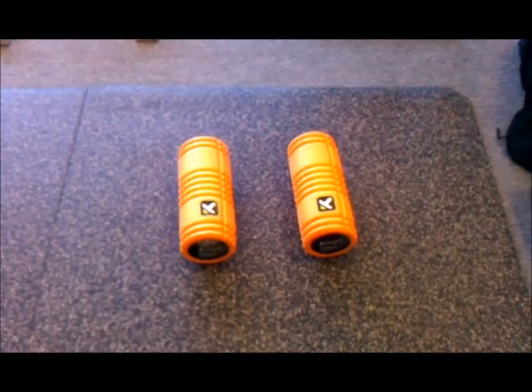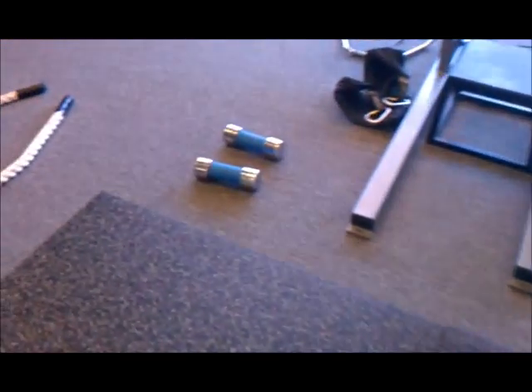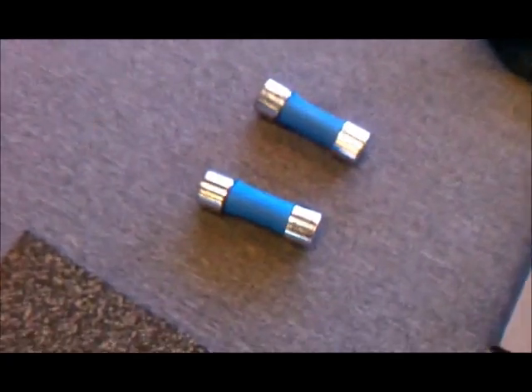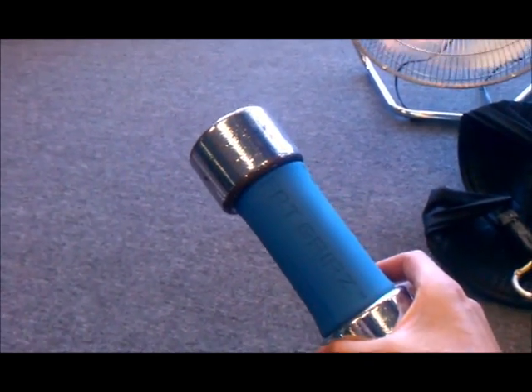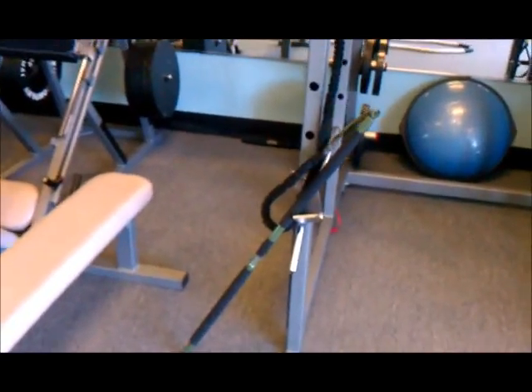That's our foam rollers right there. Everybody, you've got to foam roll. These are just some other little things — these are called fat grips, just to work on your grip strength. Sometimes we squeeze too much, and these make it so we open up our hands and don't squeeze, so we work the right muscles.